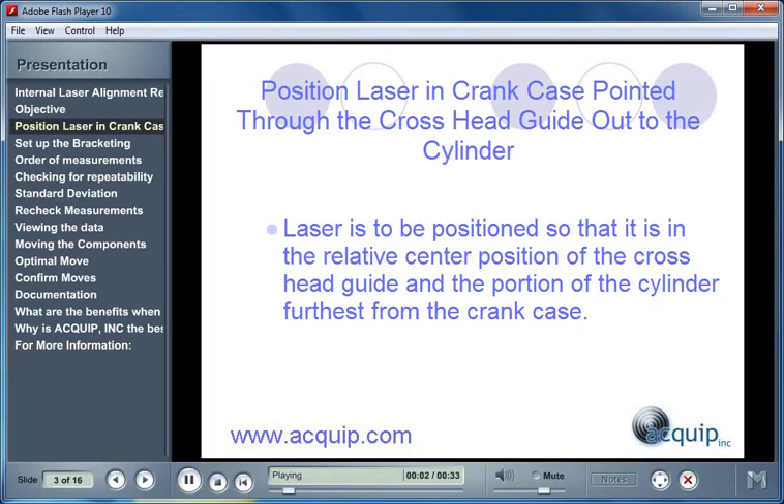The first thing that we have to do is set up the laser and buck it into position. We need to position the laser in the crankcase, point it out through the crosshead guide, and out through the cylinder.